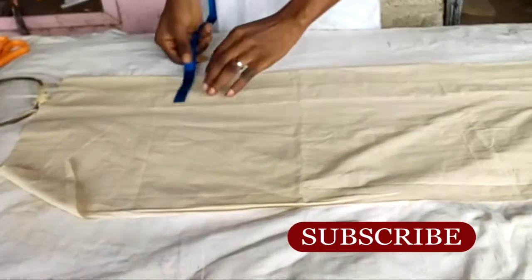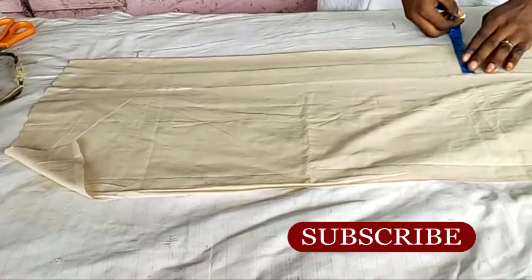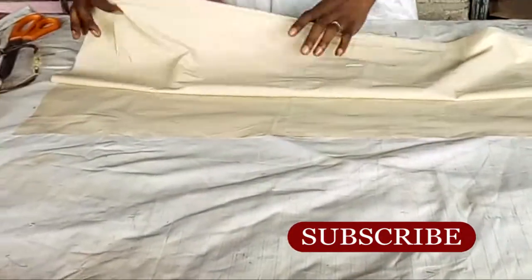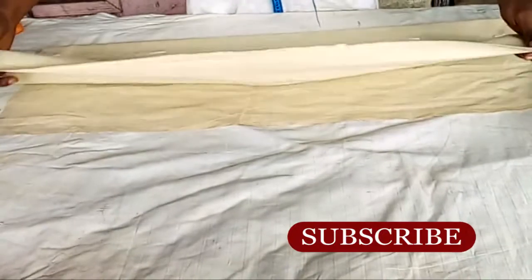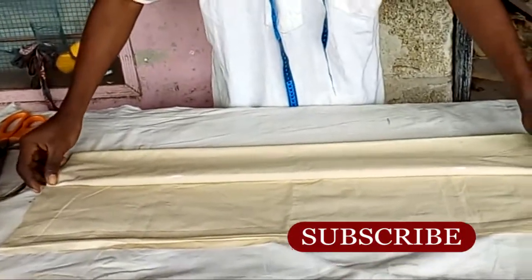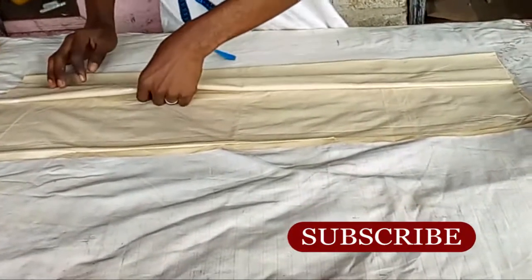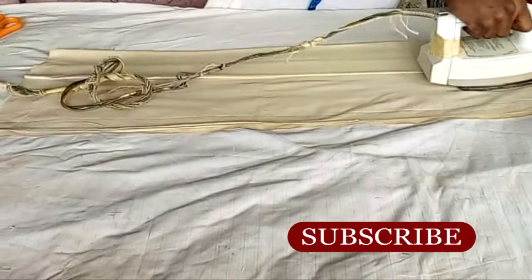Then you turn over to the other side and mark your five inches again. After forming your pleats, make sure that you have your measurements plus your sewing allowances. This is how it's going to be — you are working on the right side of the fabric.